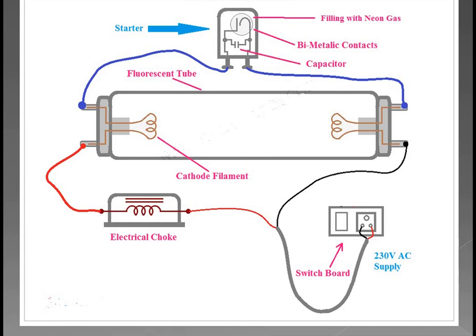This is the circuit procedure. First, the starter is connected in parallel to the fluorescent lamp — that is shown by the blue color line. Next, from the other end of the fluorescent lamp, it is connected to the choke using the red line. From the fluorescent lamp to choke, connect. Then neutral is connected. So this is the circuit procedure.